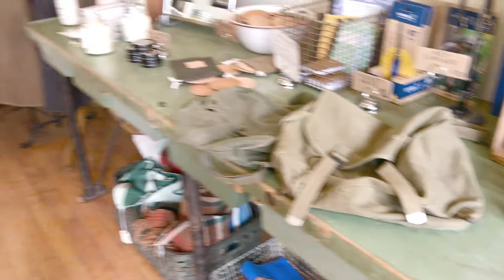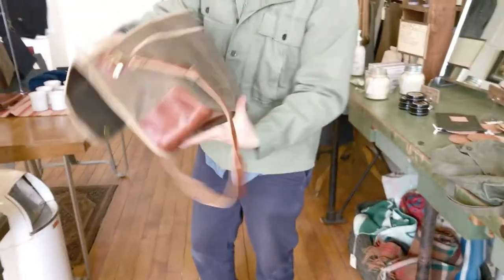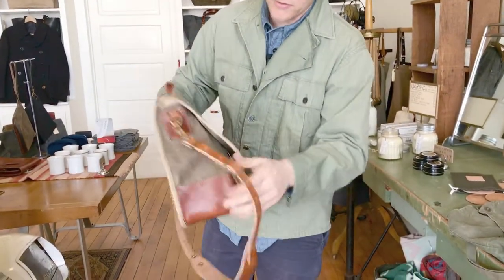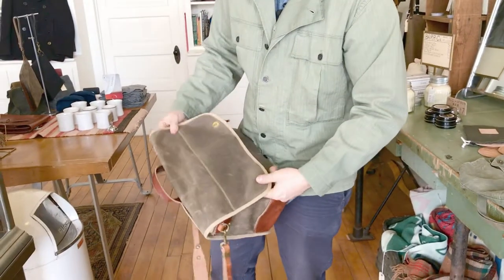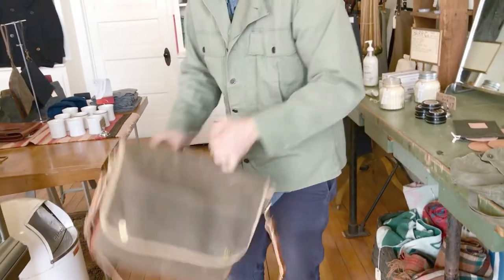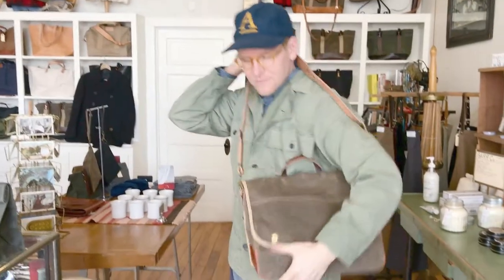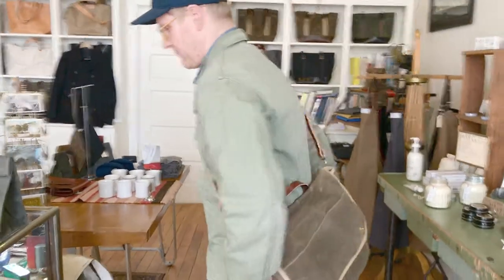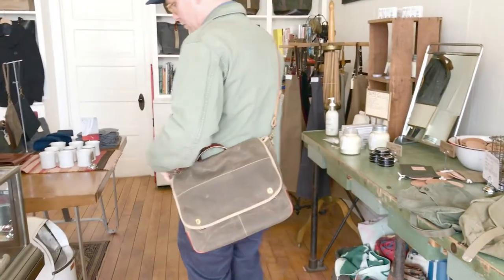Let's get a shot of it on. This bag, being the size that it is, works really well for both men and women to carry — it doesn't look like a gigantic bag on a smaller person. It's one of my go-to bags; it's a very convenient bag and it breaks in really nicely.